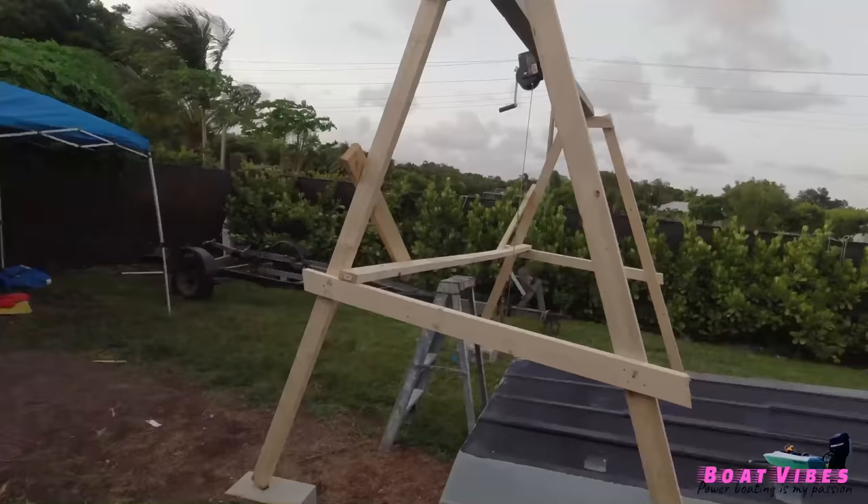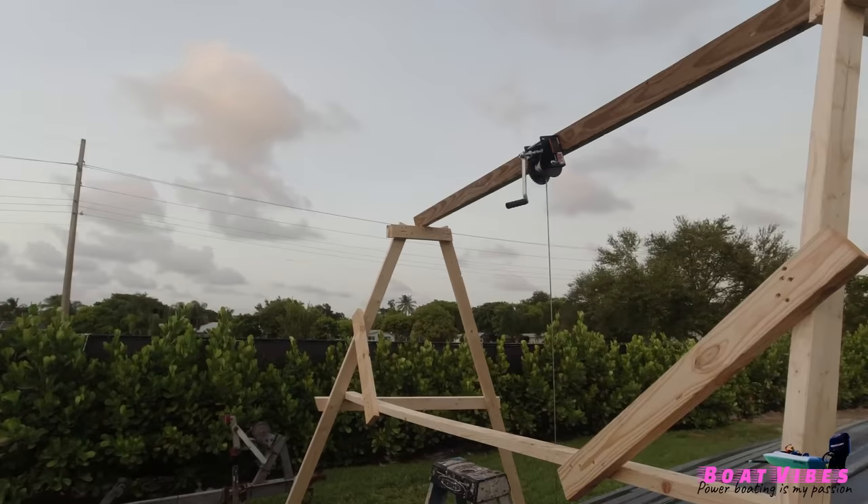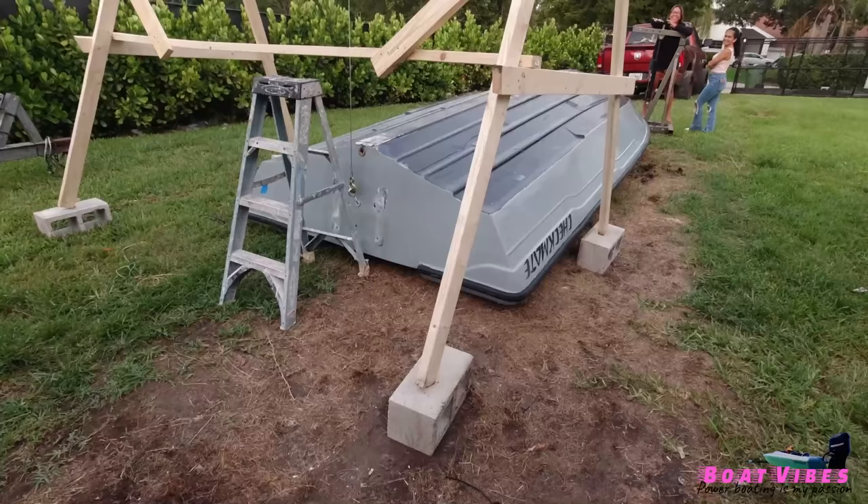Look at our little rig that I made. I got that winch at Harbor Freight and all this wood at Home Depot. But the wood was a little short, so I had to put the bricks.